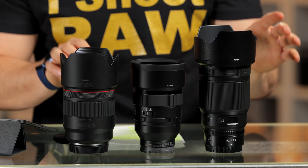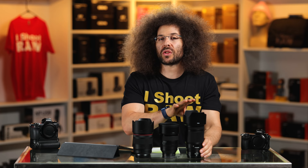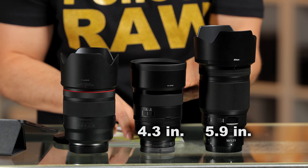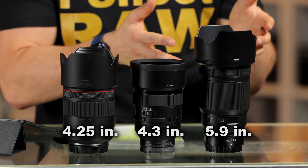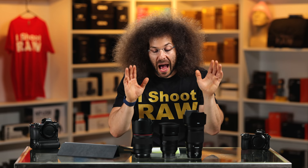The Nikon comes in at 5.9 inches — without the lens hood, that is. Looking at it right now, with the lens hood it looks more like nine inches. The Sony on the other hand is 4.3 inches — so dainty and tiny. The Canon is 4.25 inches. So the big question is why is Nikon so much larger? I don't have the answer to that. I own the Sony 50 1.2 personally, and we have a loaner here from Canon.